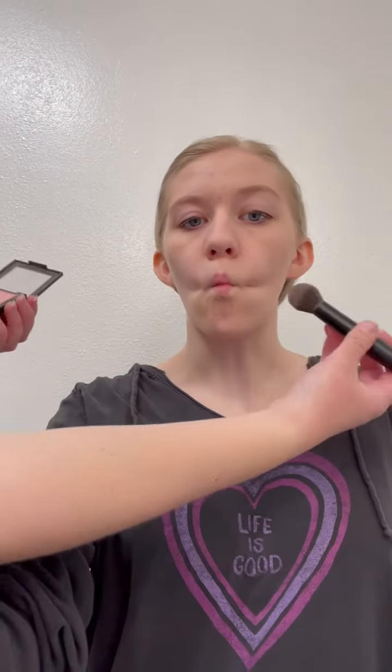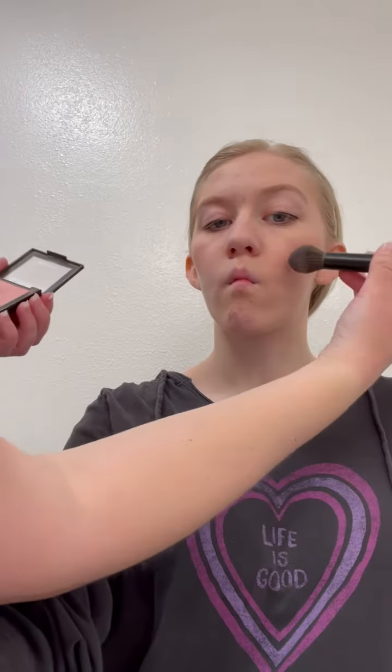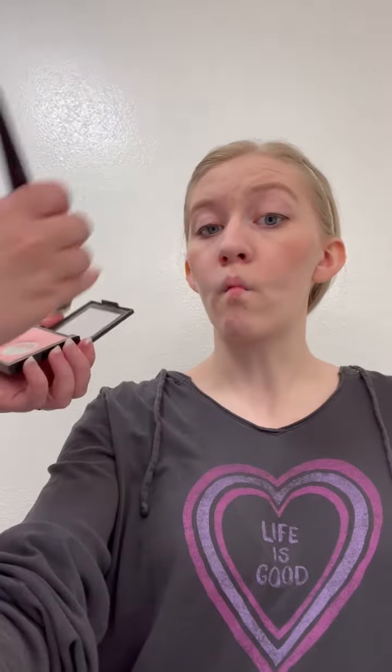Finding the blush — just a pink that matches your skin tone. You're gonna go on top of your cheekbone and blend it out a little bit.